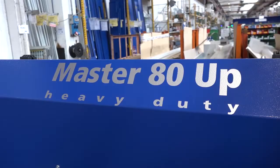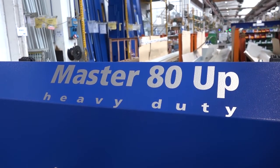Clive, the Master 80UP — can you tell me more about the actual machine please? So this follows on with the design throughout the bar feeders, but this is for an 80mm capacity machine.